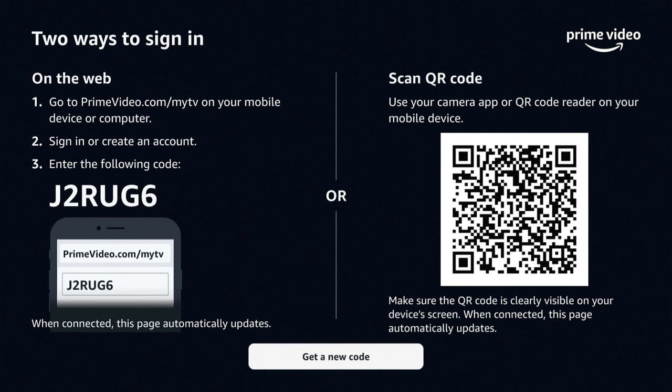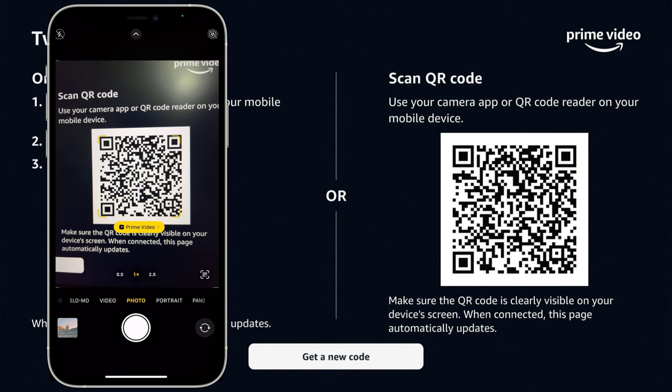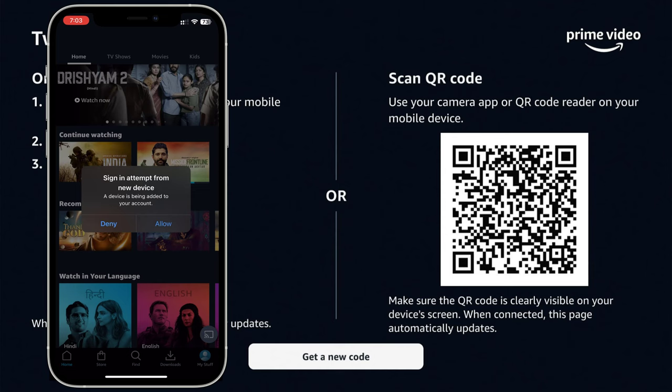Or, the second option is: scan the QR code using your mobile camera. Open the Prime app. Tap Allow. Registration is successful.